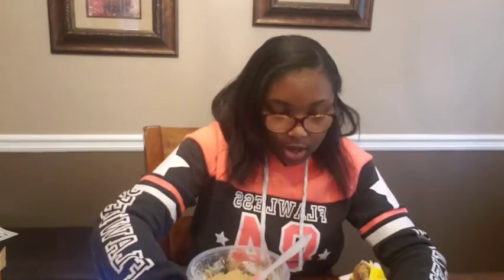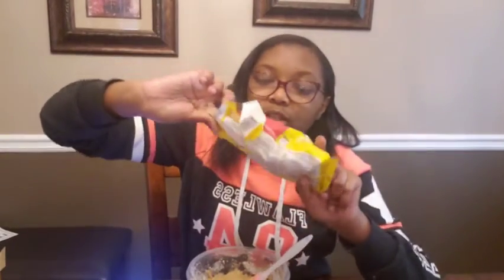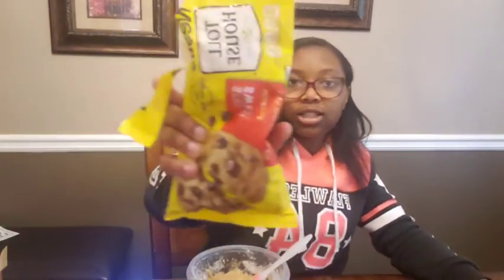My shoulder's starting to hurt. After I finish, we're going to need our chocolate chunks. Chocolate chunks and chocolate chips — that's what we're going to need. As you can see, I've already opened the bag.